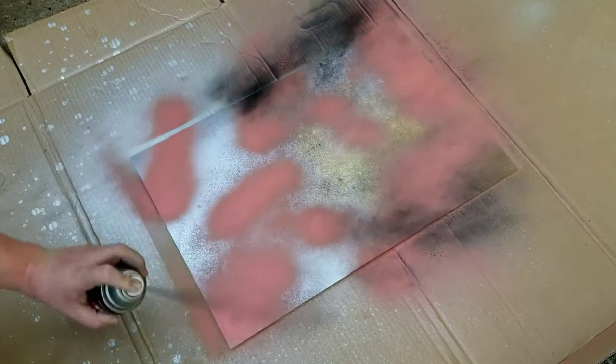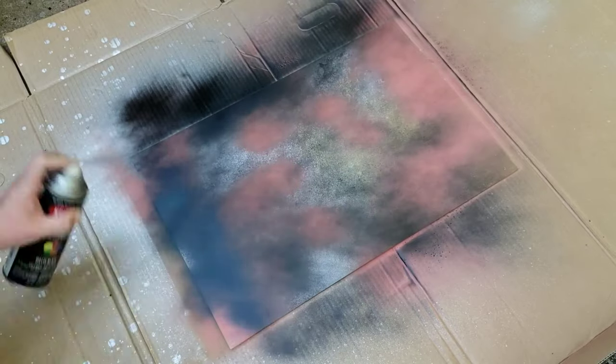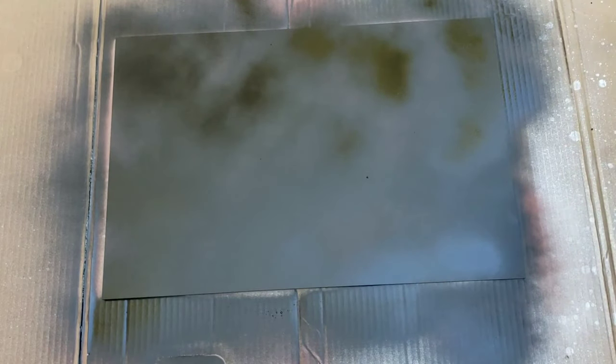When I was done with the coral spray paint, I went over the entire mirror with a black spray paint. After the black spray paint completely dried, I installed this into its frame the same way I installed the other one.